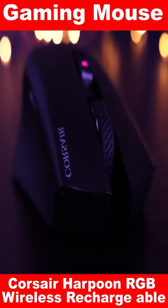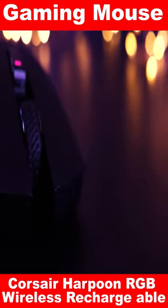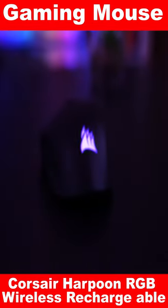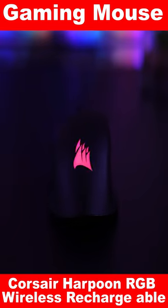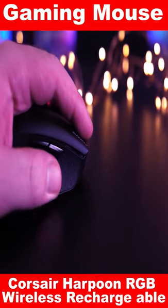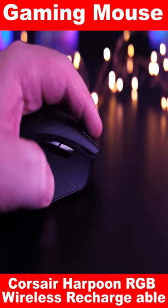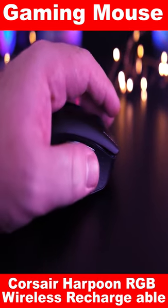Its wireless design with a 16,000 DPI optical sensor and 6 adjustable weights provides smooth and precise tracking for fast-paced gaming, making it perfect for competitive gamers. The ergonomic design fits perfectly into your hand, allowing you to enjoy hours of comfortable and responsive gaming sessions.